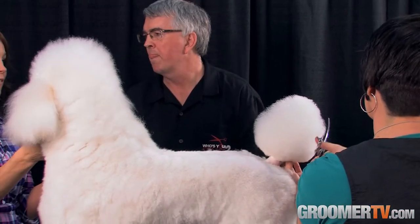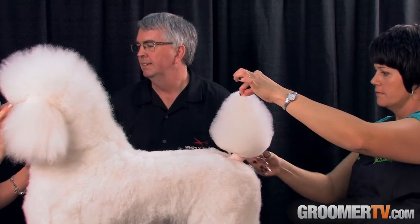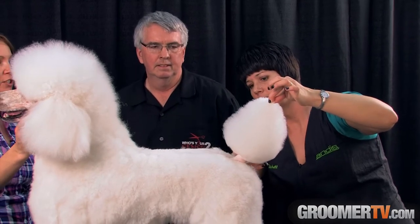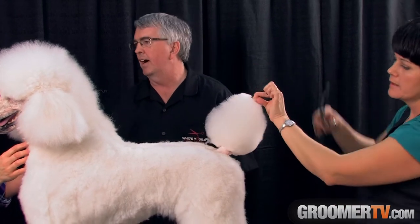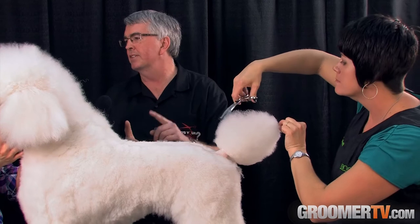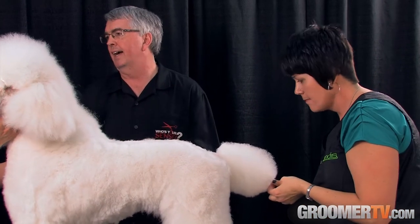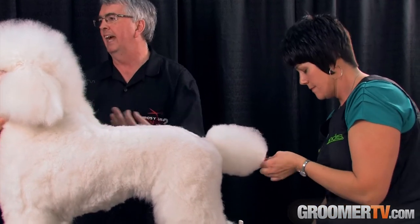As groomers, we definitely have wrist problems, thumb problems, inflammation in our hands constantly. So it's really good to know there are companies like you looking out for us. That was a big eye-opening thing once I entered the grooming business, because we had been in the scissor business on the hair side for many years. The benefits hairdressers got out of this is probably 10% of the benefit a groomer would get out of it.